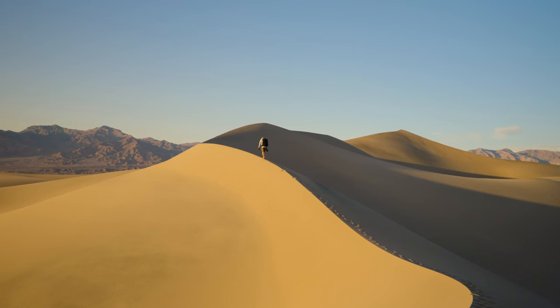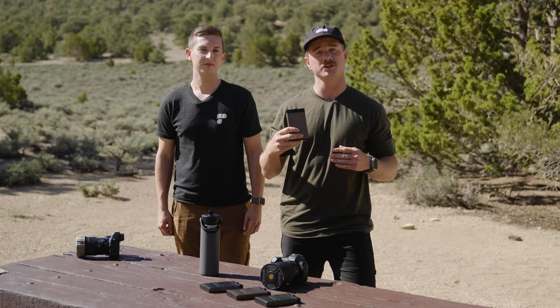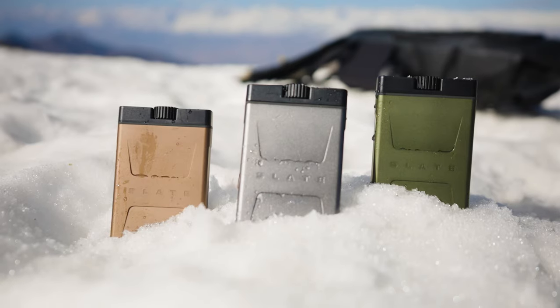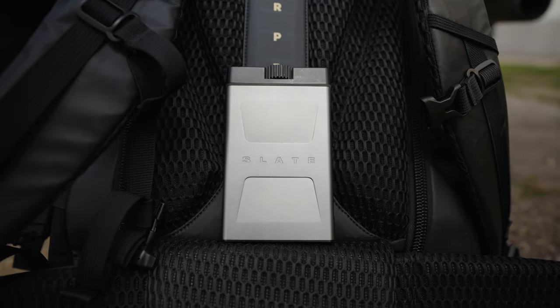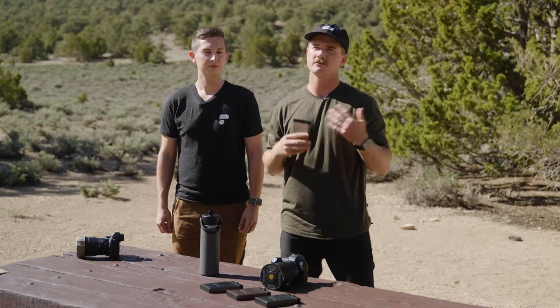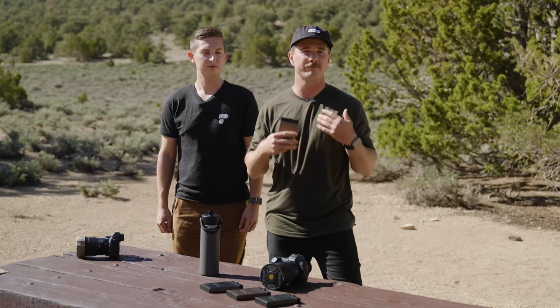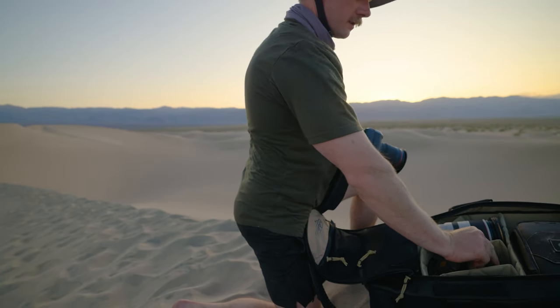We wanted these cases to remind you, when you saw them in your bag, of all the adventures and terrain you've shot in. So we have three anodized finishes for colors to emulate that terrain: mountain, desert, and forest. The idea behind this is we really wanted something that was going to get you fired up and inspired to get out there, get lost, and shoot some content.